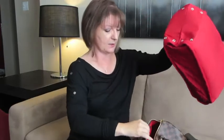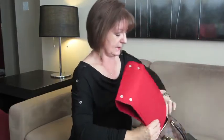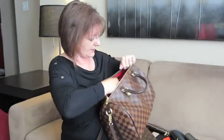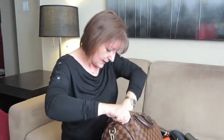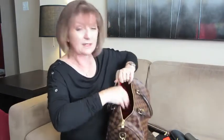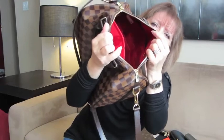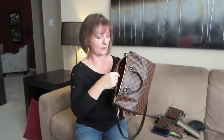Okay, so now the organizer goes into the Speedy. I just fold the end in, slide it in like this, then open it up so the bottom sits flat and the ends are flat up against the sides. As I mentioned, the jumbo size fits perfectly into the Speedy 30.